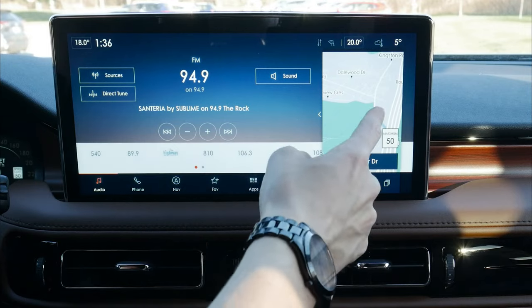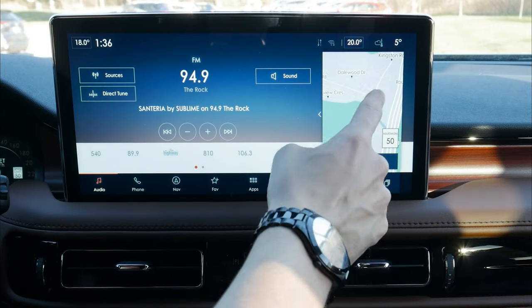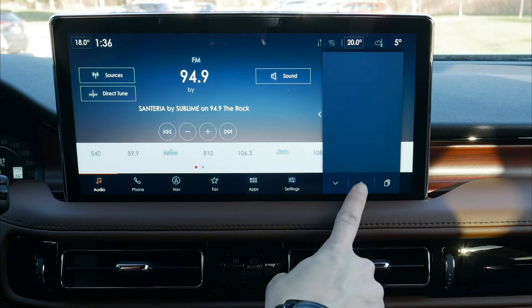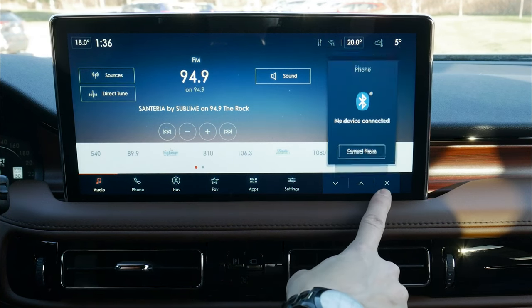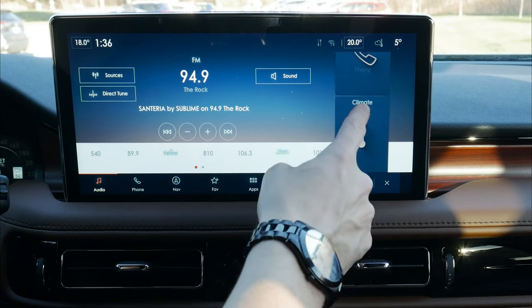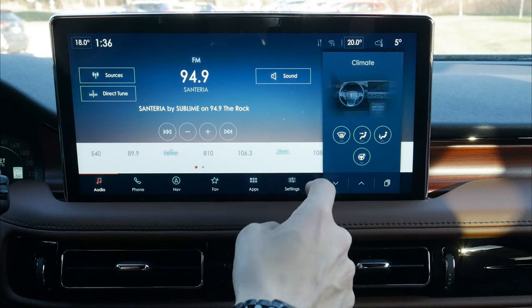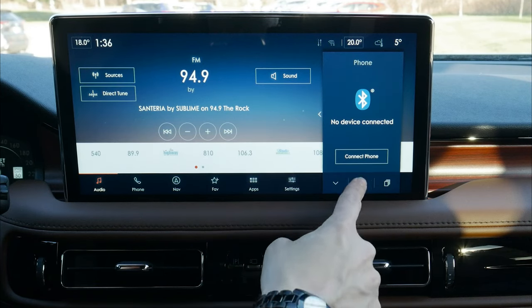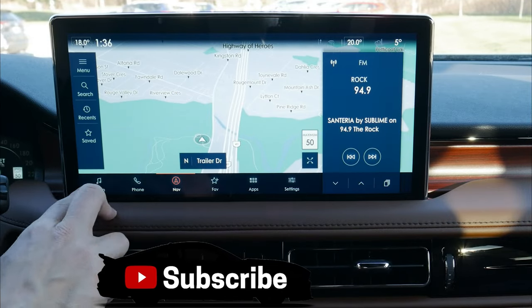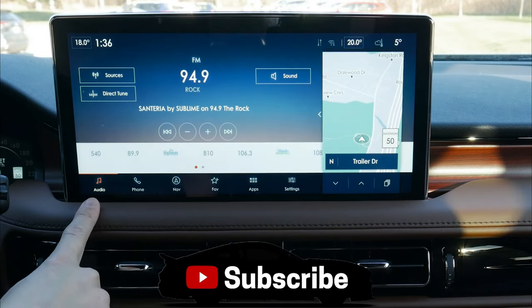We've got our main media section as well as a subscreen with a few different options. Along the very bottom, we can go between different options by pressing up and down, or switch to a flip-style view. Once we get to a screen we can press in. Looking at the map specifically, we can stretch it across to fling the map out to the side, or jump back to the main audio screen.